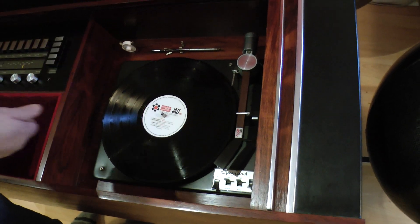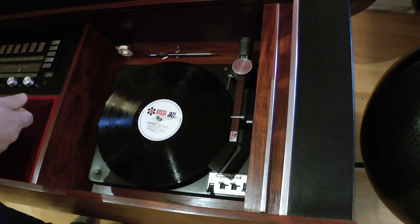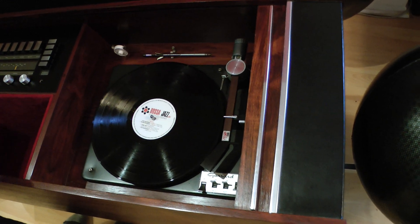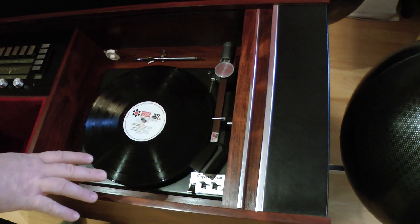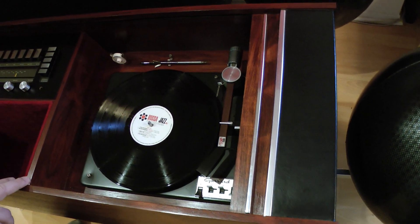Another thing you'll notice: under the platter, we'll have stuck a piece of cardboard just to stabilize it so it's not spinning while it's shipped. You might see a couple of elastics here and there just to stabilize things. Go ahead and remove all of that.